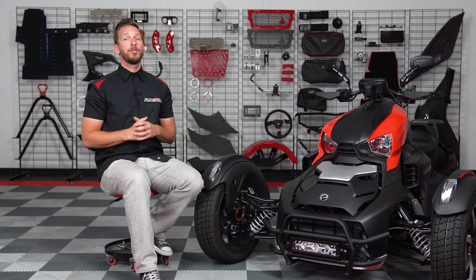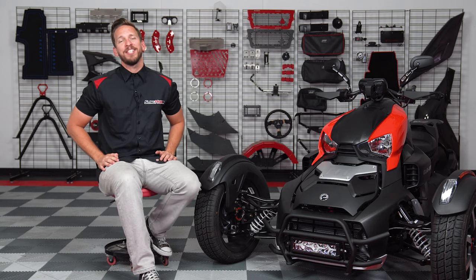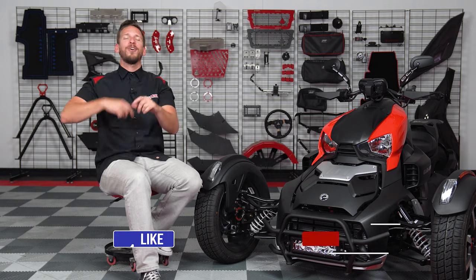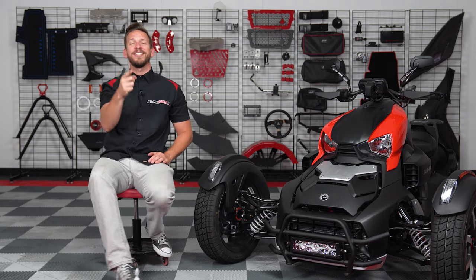Now if this grille guard with optional LED light bar is something you'd like for your K&N Ryker or Ryker Rally, then be sure to head on over to SlingMods.com and grab one for yourself. And don't forget to like, subscribe and hit that notification bell so I can keep you up to date on everything Ryker. I'm Brandon signing out. Until next time.